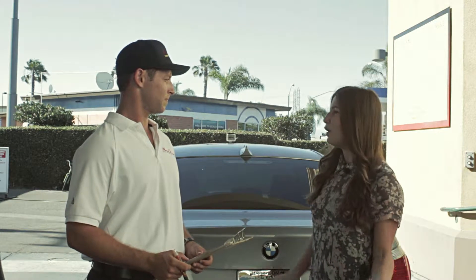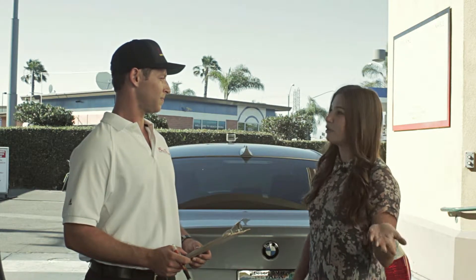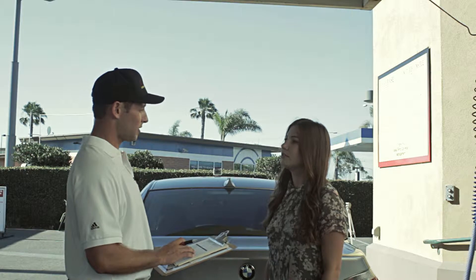My car is looking a little dull. I was thinking about waxing it. What's the difference between a spray wax and a hand wax? That's a really good question. Both provide a protective coating on your vehicle to protect your car from the elements, but a spray wax only lasts about two weeks. A hand wax will last you about two months. Well, I typically don't park in a garage, so I think I'm going to go with the hand wax today.